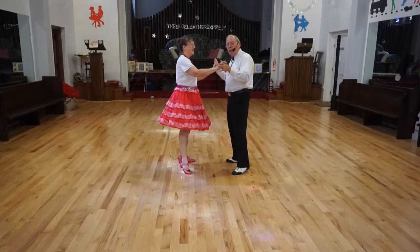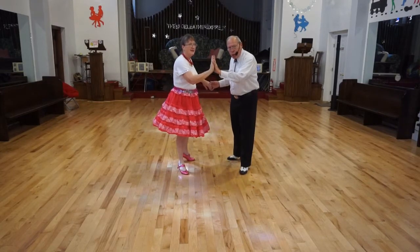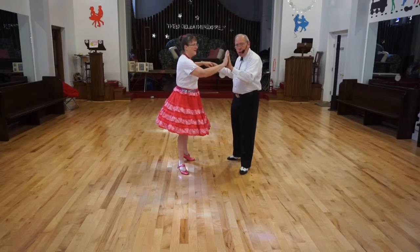Notice, after our first spot turn, we'll reach with our hands and kind of push each other off. So with the trailer hand, I'm reading her around, giving her a little bit of help with the twisting.